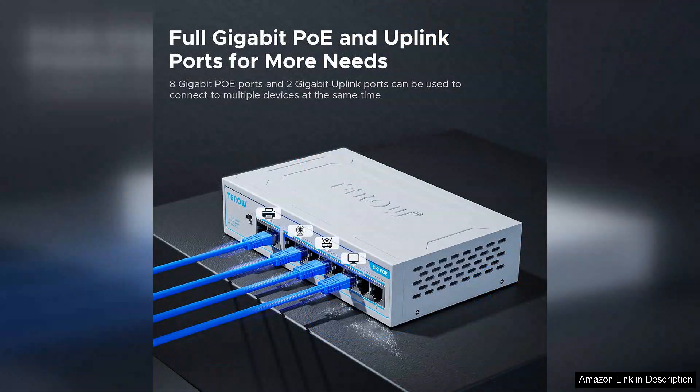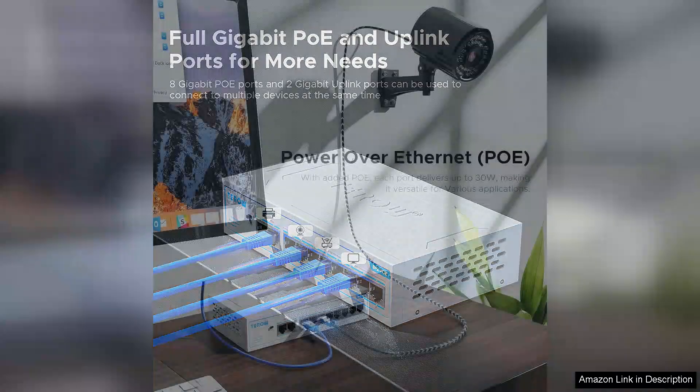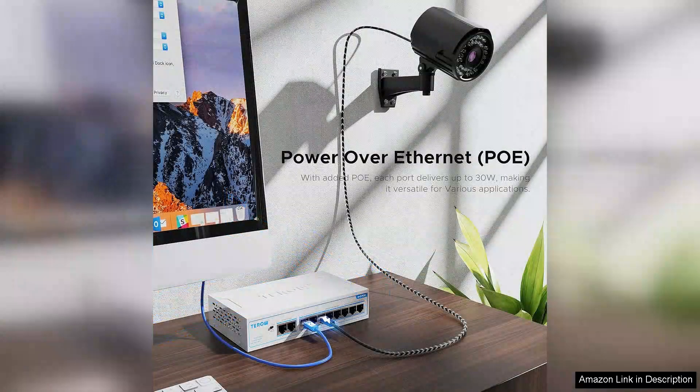The addition of two uplink ports allows for easy integration into existing networks while providing redundancy and scalability options. This flexibility is particularly beneficial for growing businesses that require adaptable networking solutions.